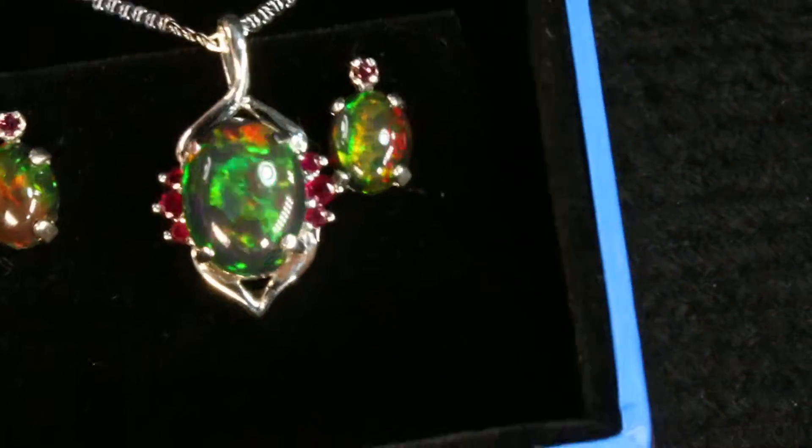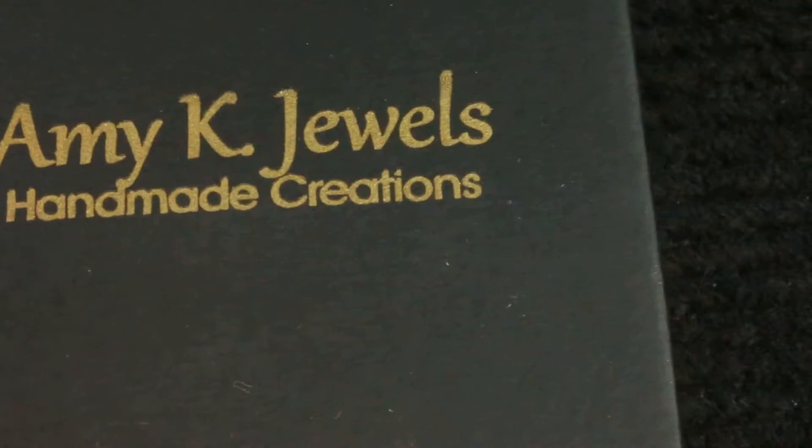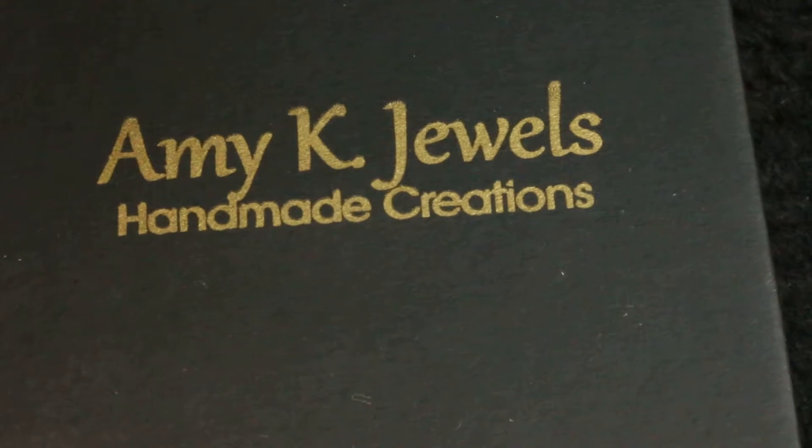I always have matching earrings for any pendant that you buy from me. If you like this pendant that you were seeing in the other video, I can match earrings with it.